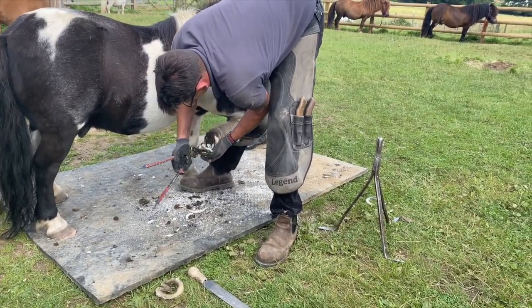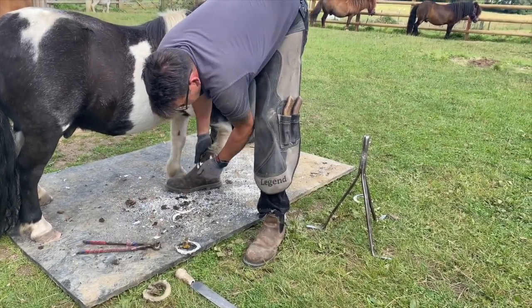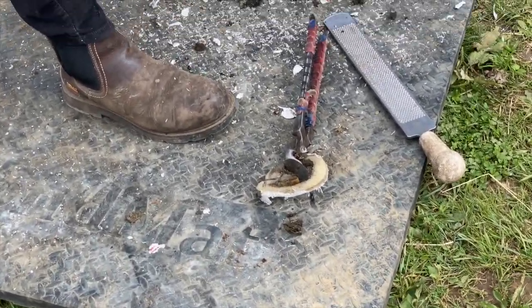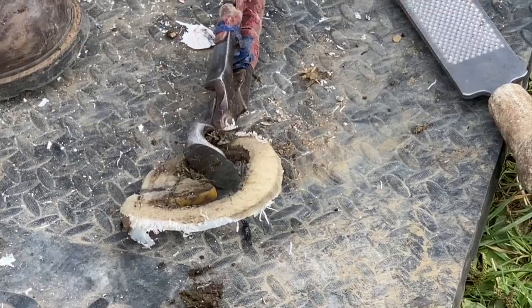So, first of all, the old shoes have to come off. Here they are. They look a bit worn out. Time for a new set.